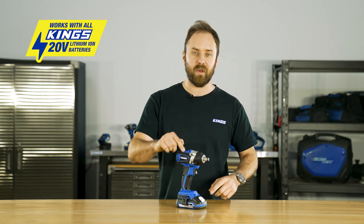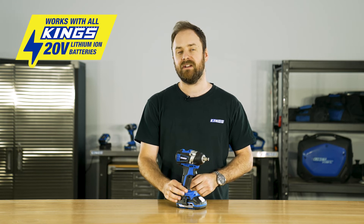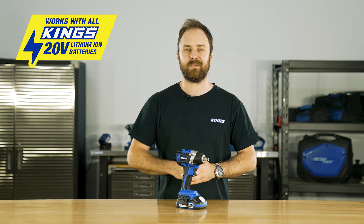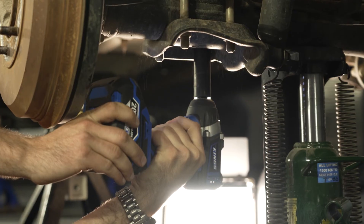To ensure that your tool and battery are performing properly, it has built-in overload protection, over-discharge protection, and overheating protection. Whether you're just starting your tool collection for DIY projects around the house,